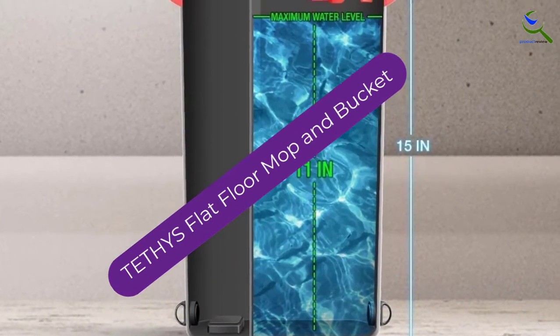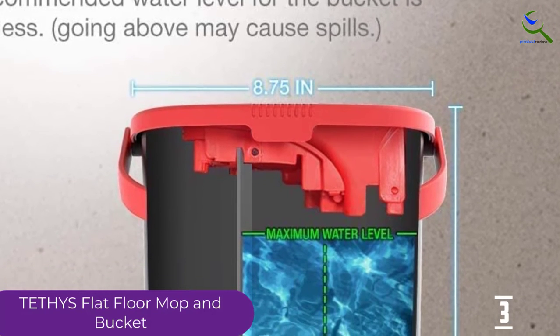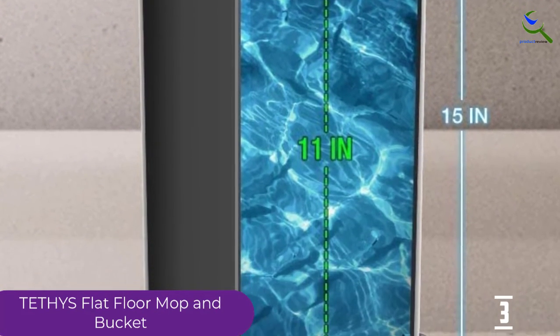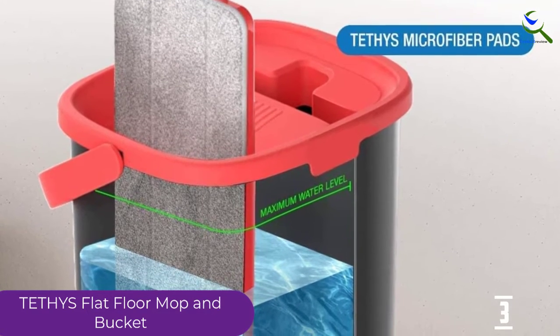At number 3, we have the Tethys Flat Floor Mop and Bucket. Tethys had to feature in our mop bucket reviews, and rightfully so. Highly rated, this unit combines a bucket and mop. With a grooved design, the pail allows you to dry and wet mop your floor, so you don't have to worry about using your hands to wring.